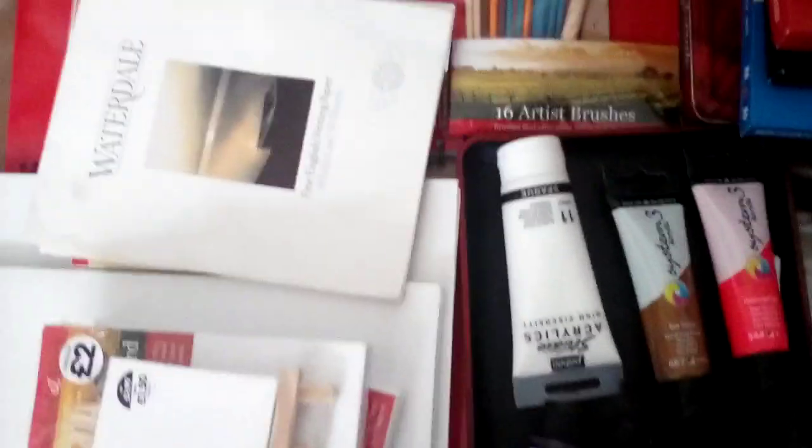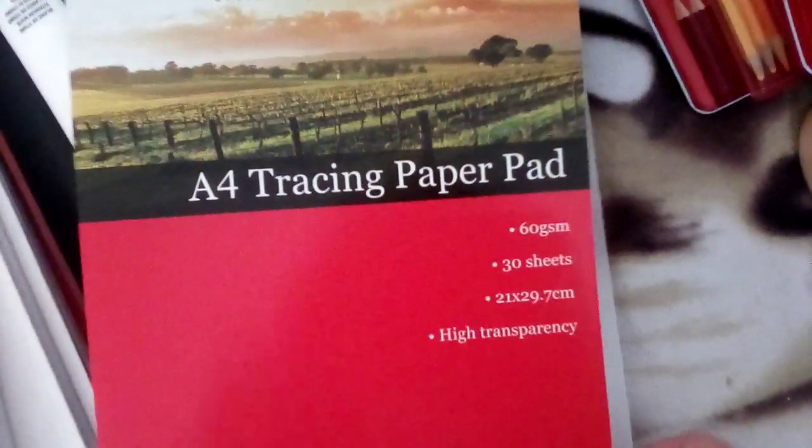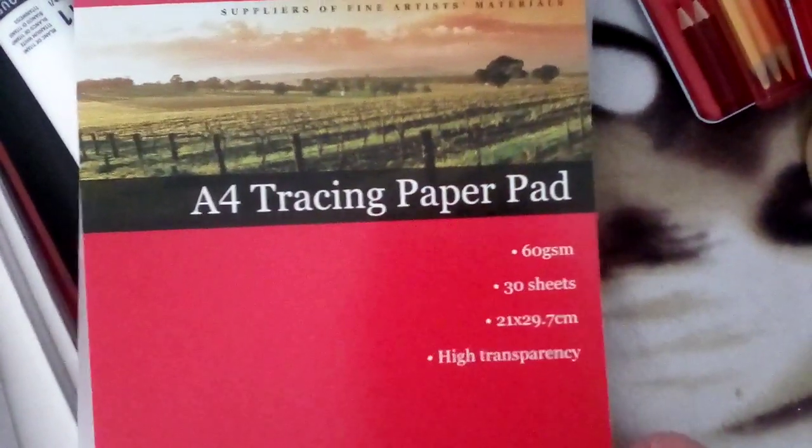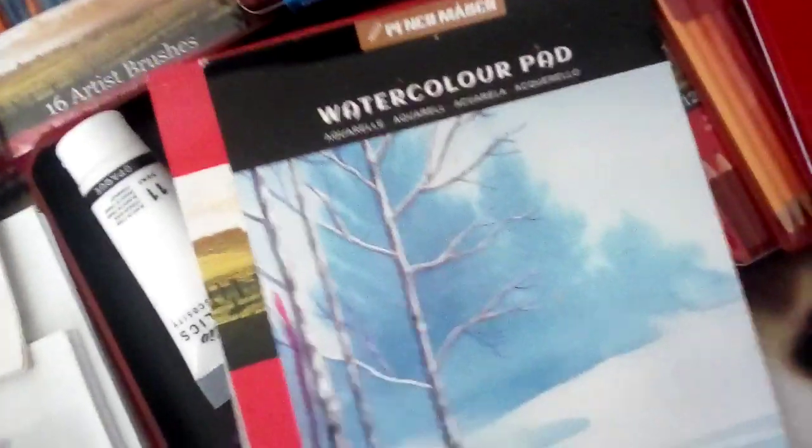Then we've got this sketch pad. Tracing paper — that's what I usually use in a stay-wet palette for the acrylics. And I've got a watercolour pad. That's the one that I've been using recently. And another artist watercolour pad.